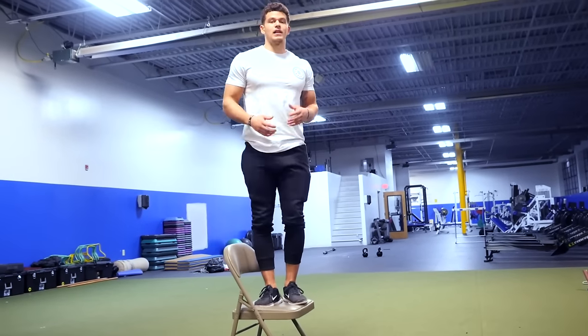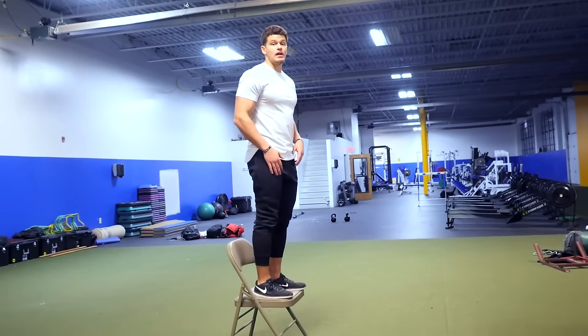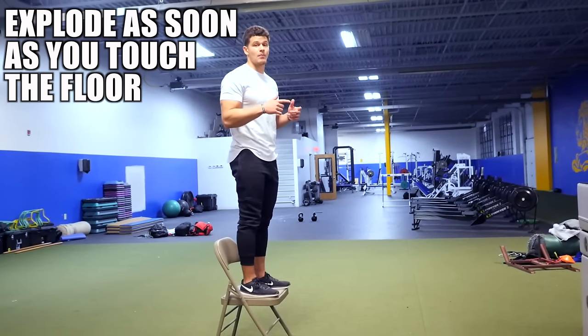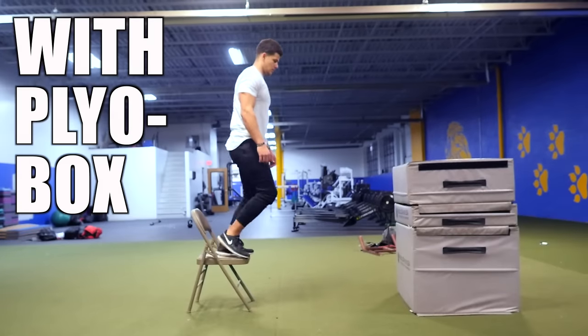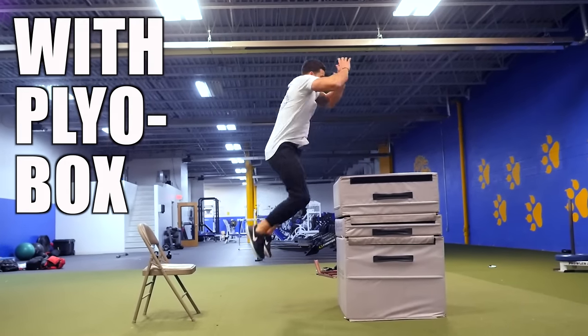You're going to get on top of an elevated platform about a foot tall, and you're going to drop down. As soon as you hit the floor, you're going to explode right up, jumping maximum height. A different variation you can do with a depth jump is jumping right on top of a plyometric box.